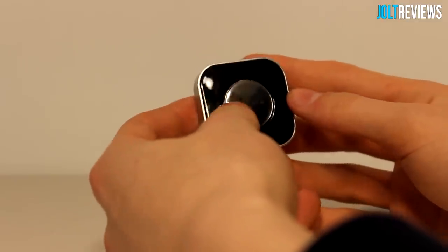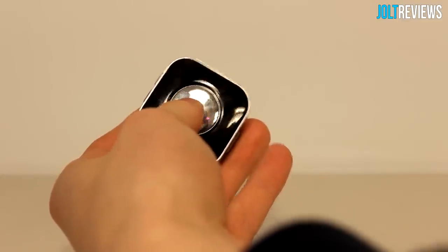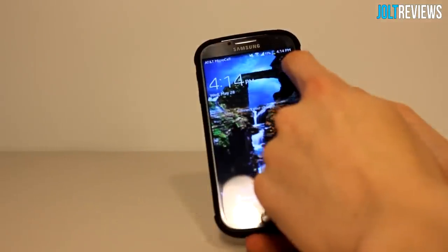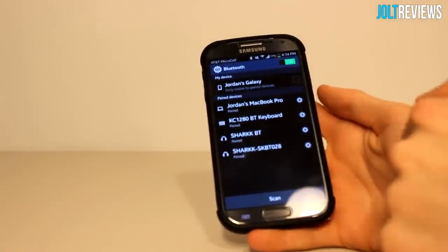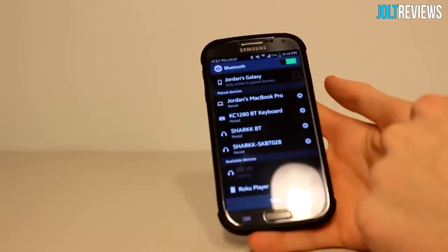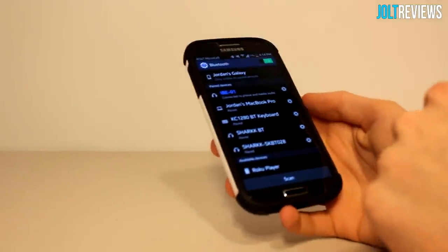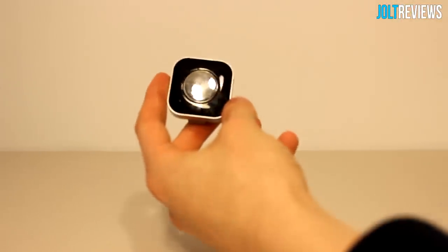I did manage to pair it via Bluetooth. To pair, hold down the power button on the device for five seconds until it flashes red and blue. Then go into your phone's Bluetooth settings, make sure Bluetooth is enabled — on the Galaxy S4 you long press to turn on Bluetooth — then press Scan. Your device should pop up; click on it and wait a second, and it will be paired.